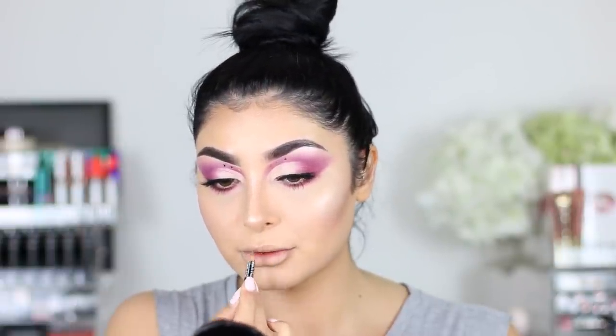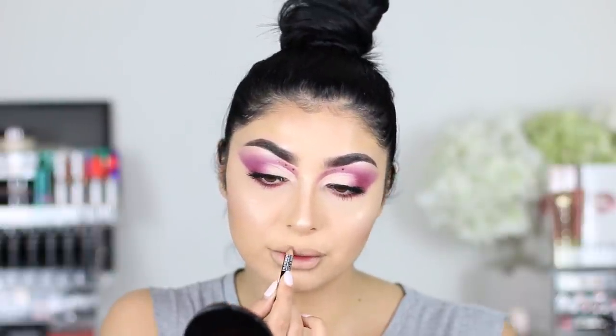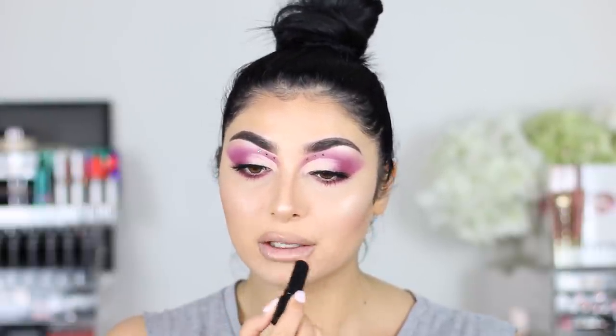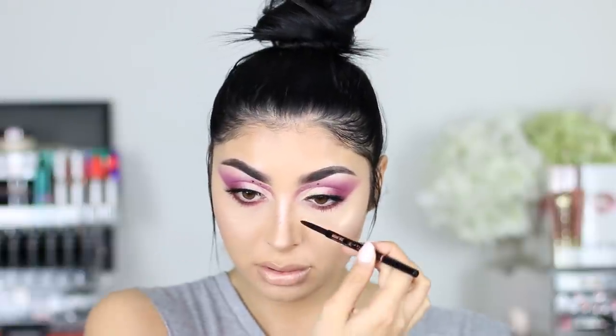I wanted to keep everything else really neutral, including the lips. I'm just going to line my lips with NYX Eye Pencil in Light Brown — I use it as a lip pencil, it's my go-to. Then I'm using Sex Pot Lipstick from Bare Minerals — this is a new line they've come out with. They have a shiny finish, they're not matte, not super opaque, but I absolutely love them. They also came out with glosses and this one is in the shade Far Out — it's a super light pink nude and I just topped it off. I wanted to keep everything really neutral because the eyes are crazy.